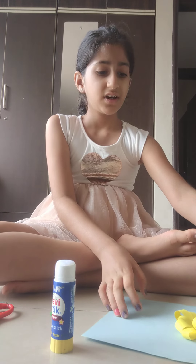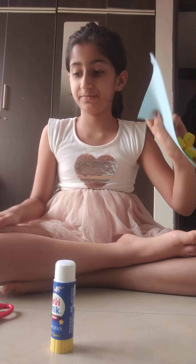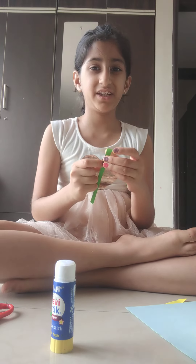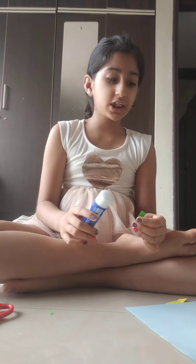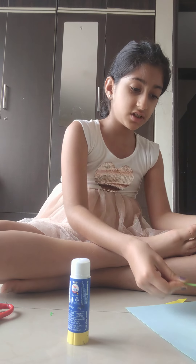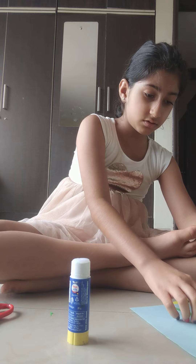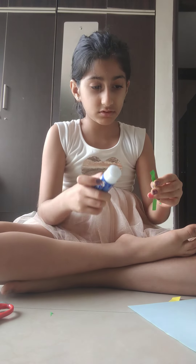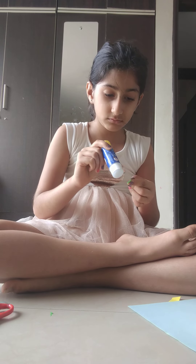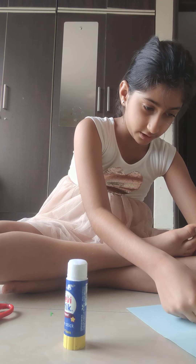This is just my first time making it. Now I'm just going to take this green strip for the stem and simply add glue on the top and the bottom. Okay, that should settle it.